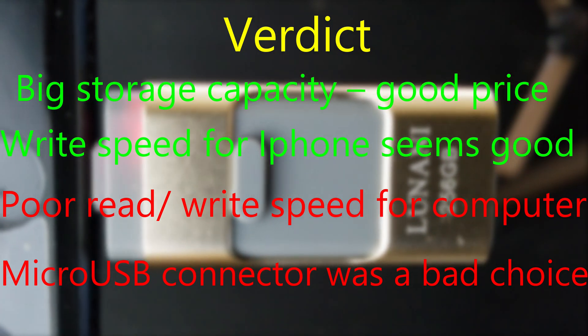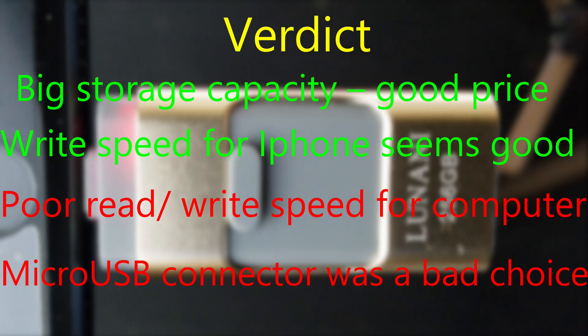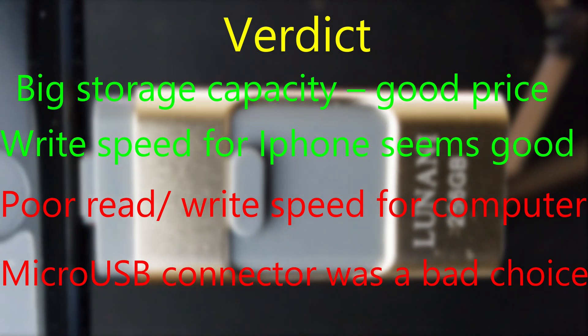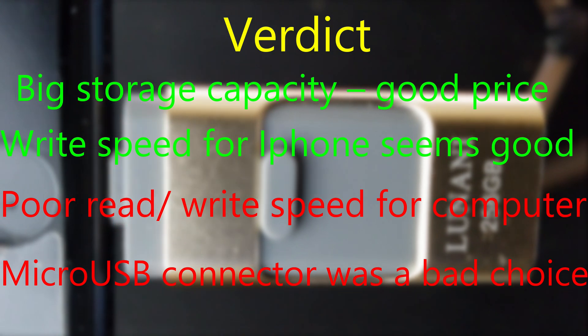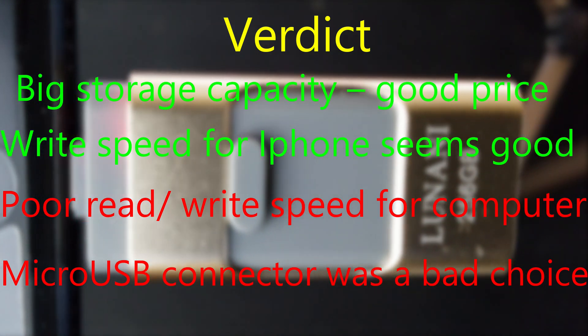The micro USB connector was a bad choice — most devices now offer USB-C, so I would be much happier if they had included a USB-C port instead. The read and write speed for computer use is not so good, but considering the price, it's understandable — you'll just have to allow more time for transferring files from the flash drive to your computer.